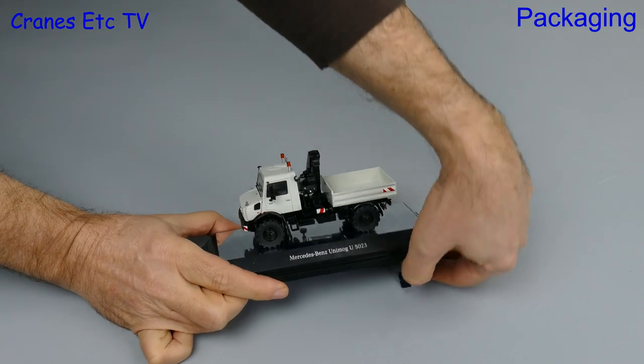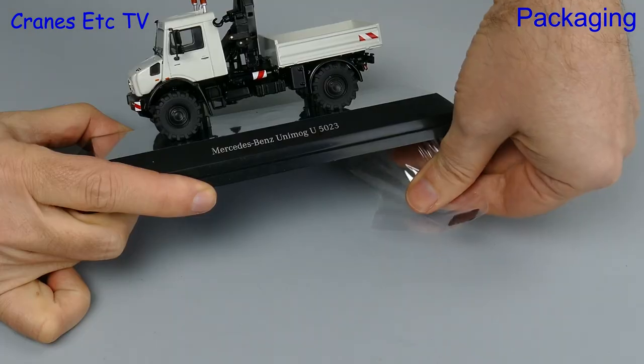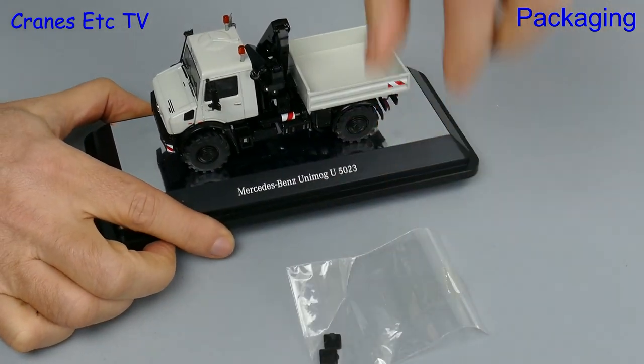Also tucked in under the base is a small bag and that holds a couple of spreader plates for the outriggers of the loader crane.